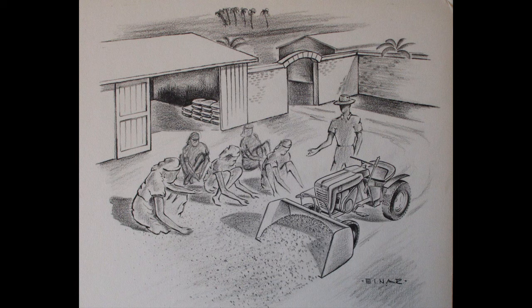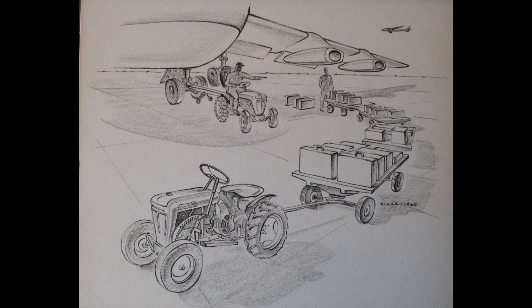There are at least two more drawings that I know of that are out there, because I got outbid on those — they went to two different buyers. One of them shows a 60-style tractor with a plow and two oxen in the background. The other one had the 62 or 63 style tractor and it looks like it's pulling a seed drill.